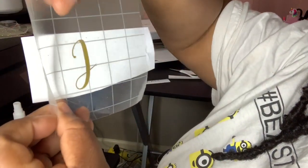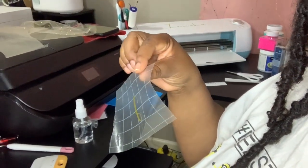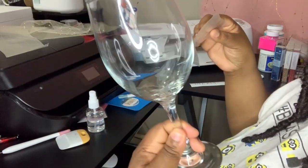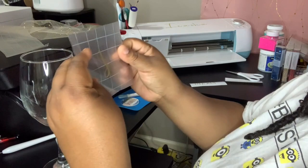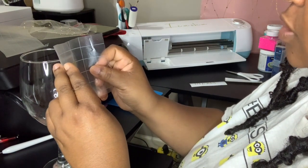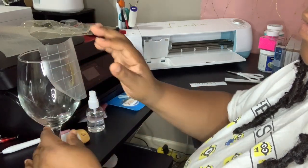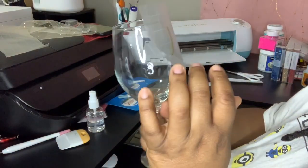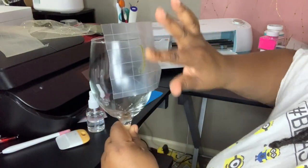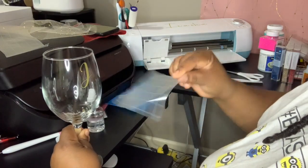Now I'm going to show you how I'm placing this on the cup. You can have the cup facing you — it doesn't matter what side you put it on. I'm going to position it in the middle so that I have enough room to place my date below it. I'm just going to take it and press it down so that it will stick, then peel it off. You can see how beautiful that is.